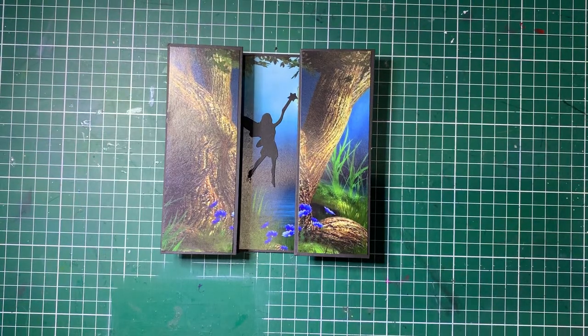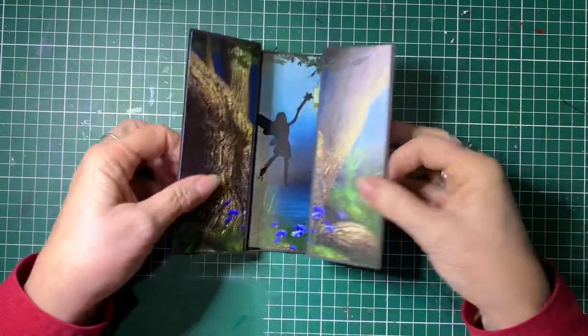Hello, Debbie here from Barossa Valley Crafts. Welcome back. So today's Craft Along, we're going to be making this card.